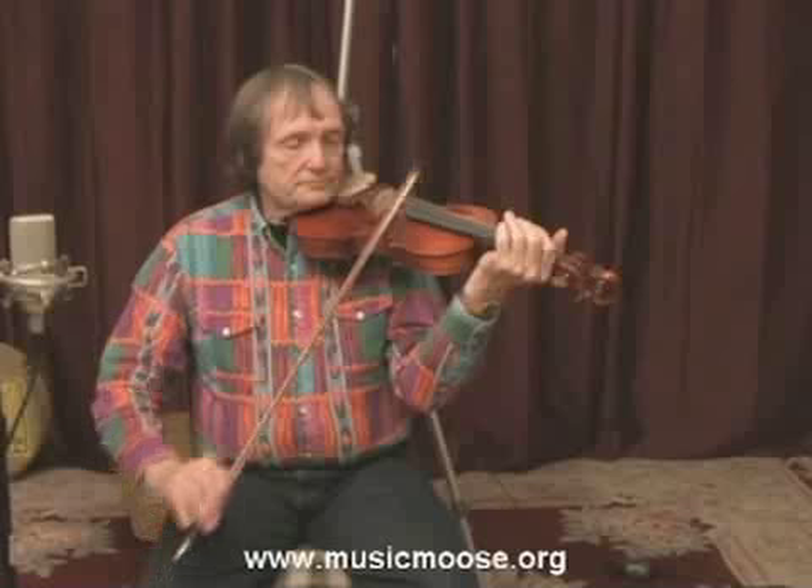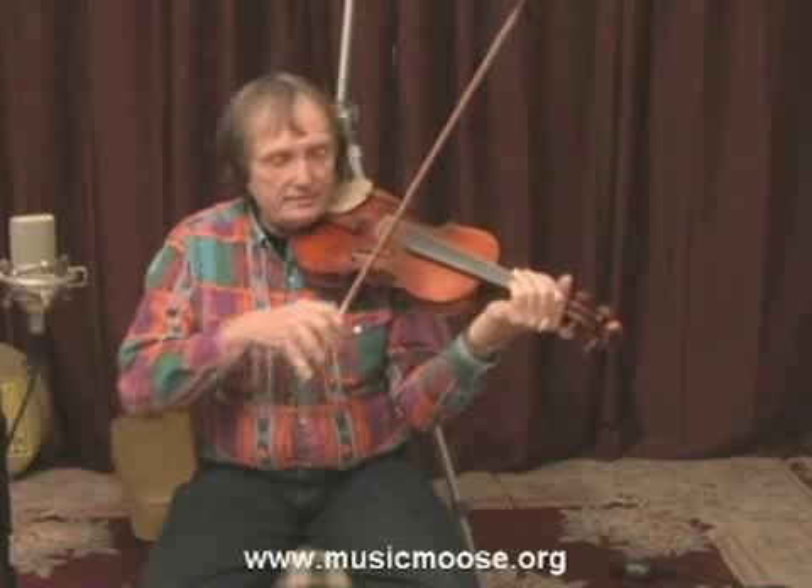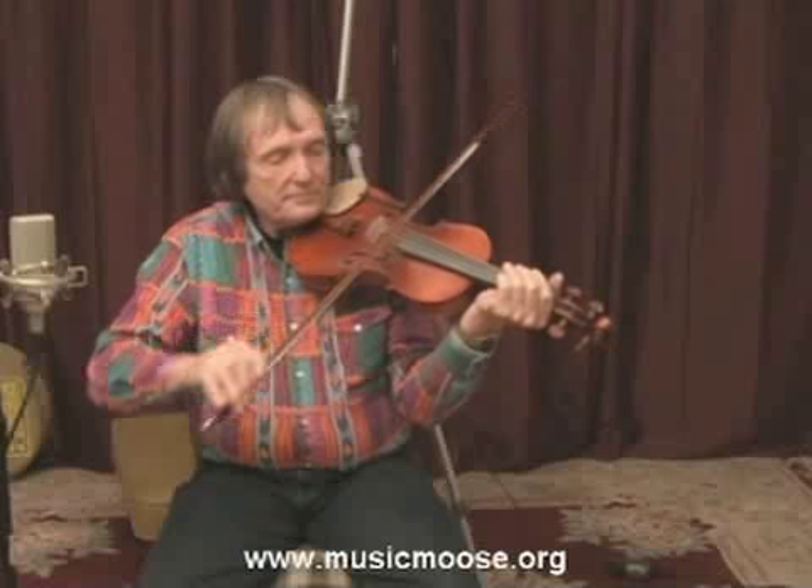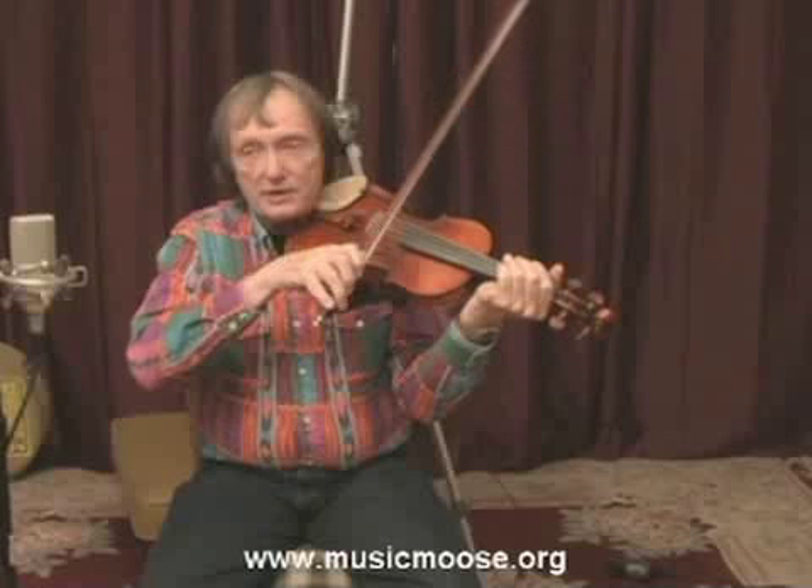This tune is in the key of D. We'll start out by checking our tuning. I'll give you an E first, then an A, a D, and a G.